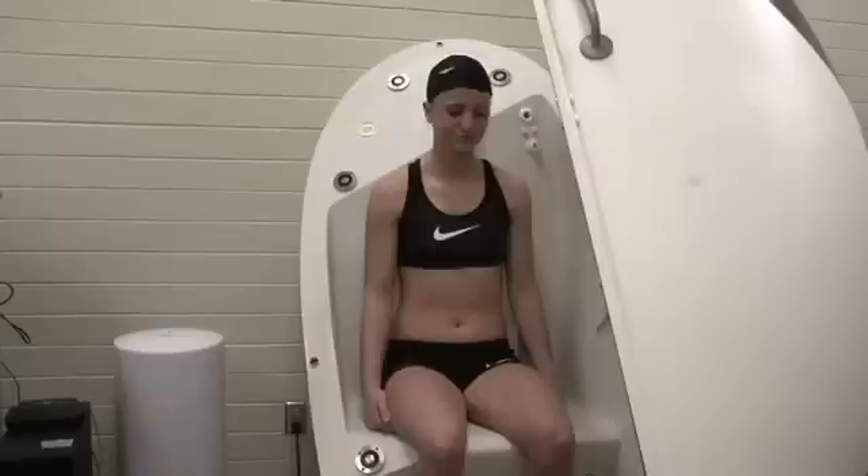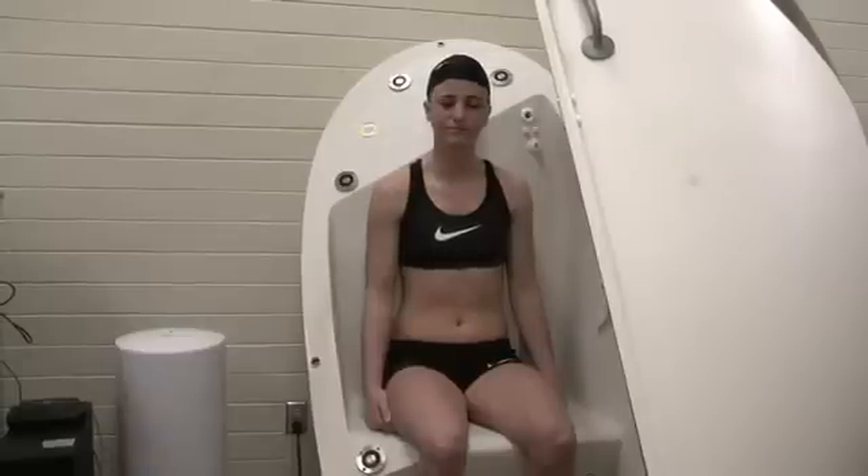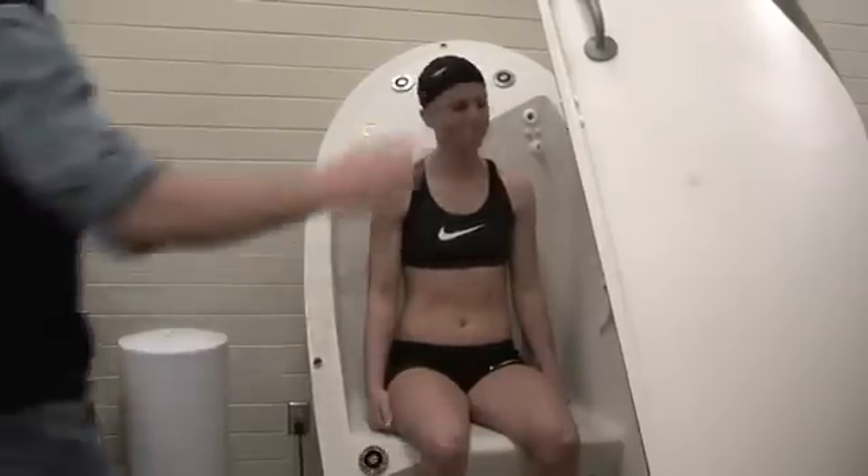The door is really only closed for about 20 seconds. Then we open it up and get a second measurement, and that'll be it.